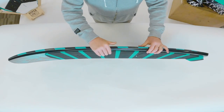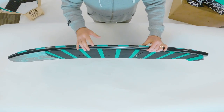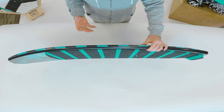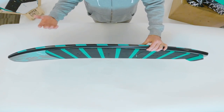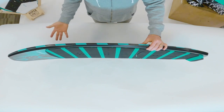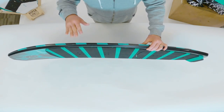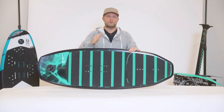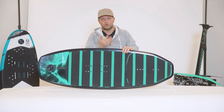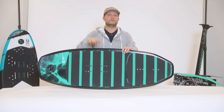You'll notice that the edge of the Shuttle board has a tapered bevel. What Sean really wanted to do is take some of the things he's learned with water displacement from his wakeboard and even from some of the towboat technology he's helped develop. What it allows the Shuttle to do is get up and on top of the water a little bit quicker, and when you're learning and doing the porpoising effect, it allows the water to displace under the board so you're not going to get an edge hung up as you're learning to fly the board.